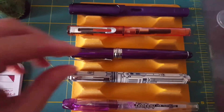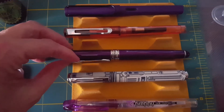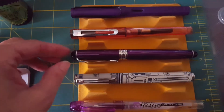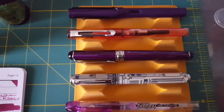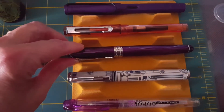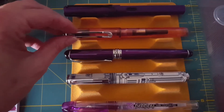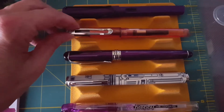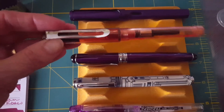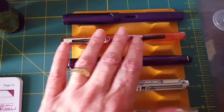This purple pen is a Jinhao X750 and it's got a medium Goulet nib on it. I know that's a little beyond what beginners would know, but definitely not most of my viewers. And then this is a Jinhao 599 demonstrator pen in orange, and I have Diamine Pumpkin in there — I've been using it all month of October and I still have some left that I'm using up.